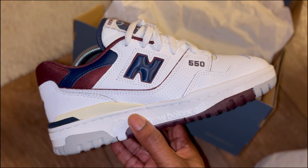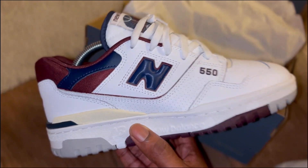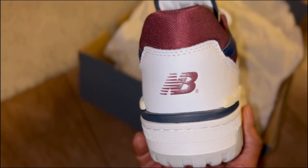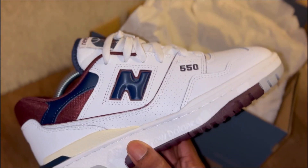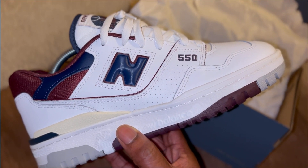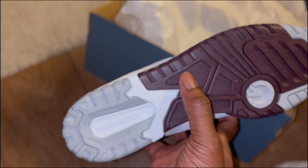I was never gonna buy these full price, but I always liked the silhouette of the 550 — always liked the 550. So I thought let me try a pair if they ever go on sale. These went into sale and I think I grabbed these for like £49 or something like that. I think retail is probably like £110, or maybe £80 — I can't remember, I don't even know. But for that price, let me grab these and see what's what.